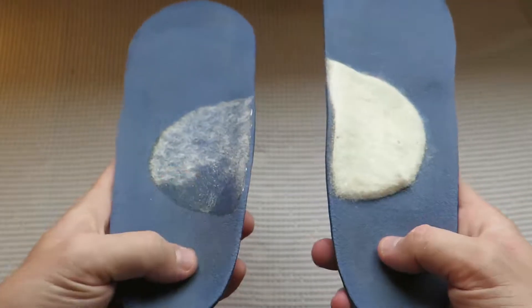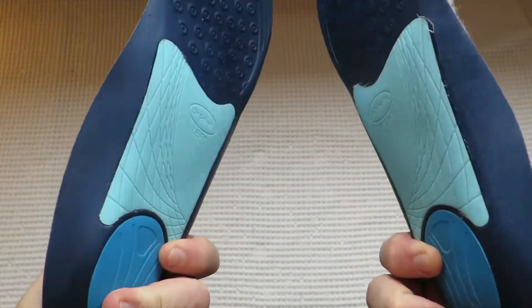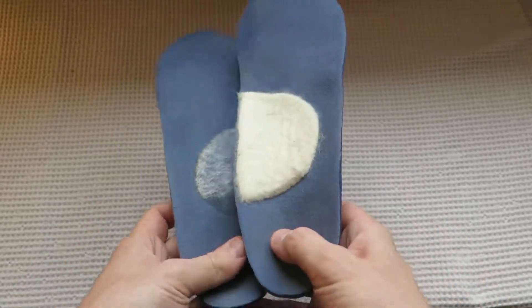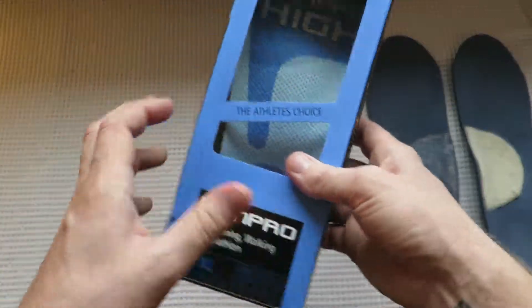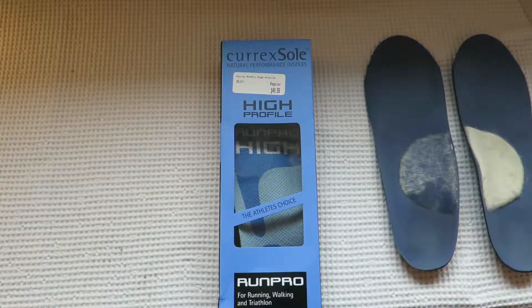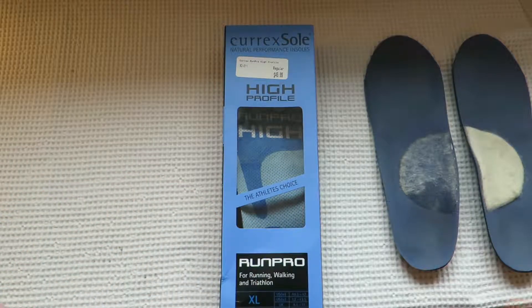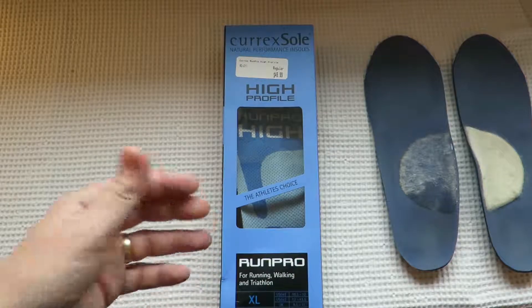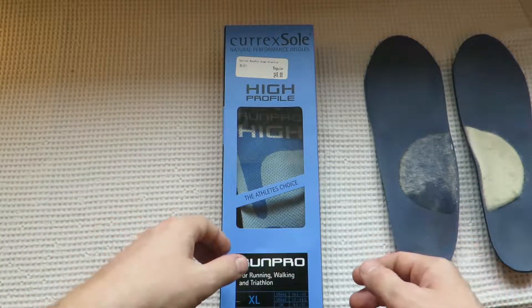I would say don't go and buy a pair of those — there are much better options. One of them is what I ended up going with, which is these ones here: the Curex sole. I got them from a running store here in Canada. I'm not sure what's available worldwide, but you're going to find something similar in most running stores.